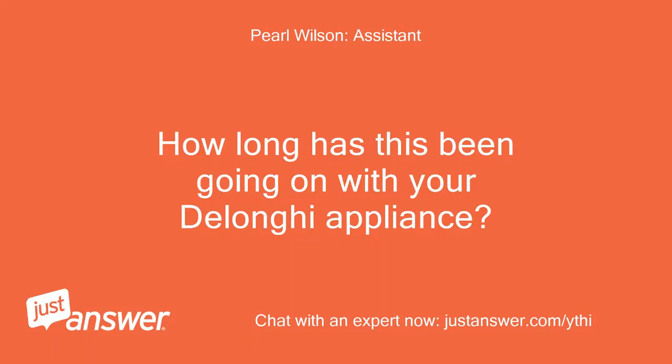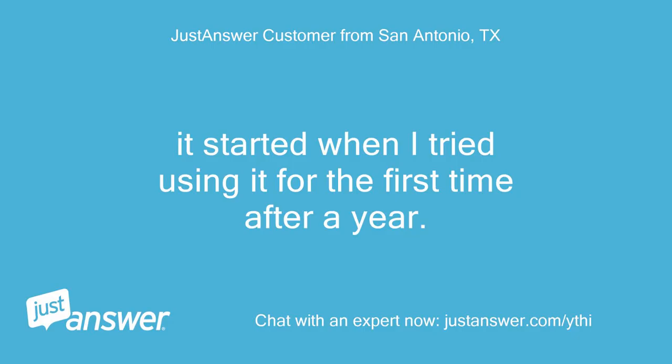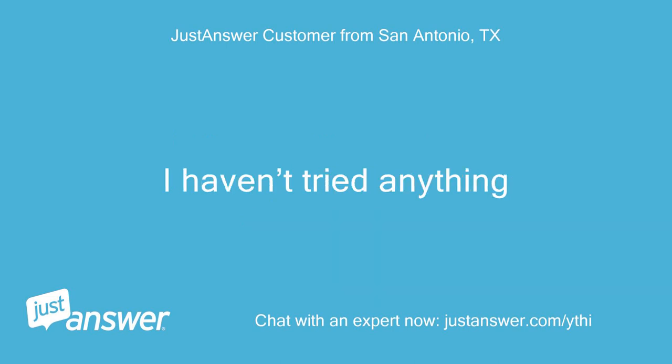This started when I tried using it for the first time after a year. I haven't tried anything to fix it yet.